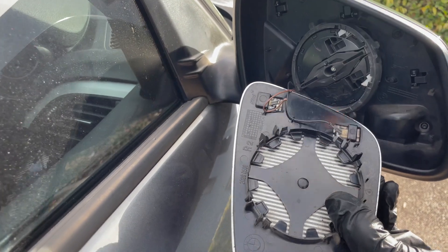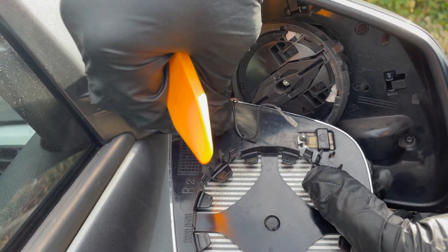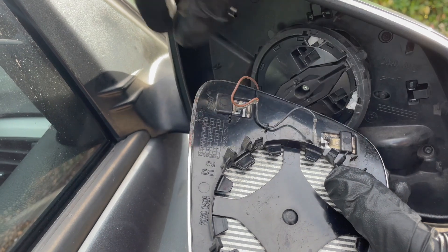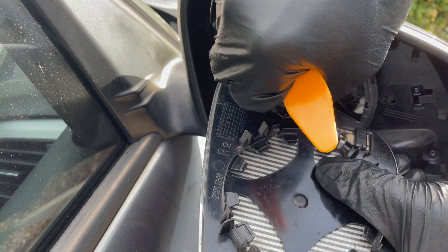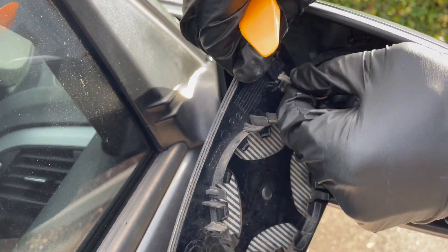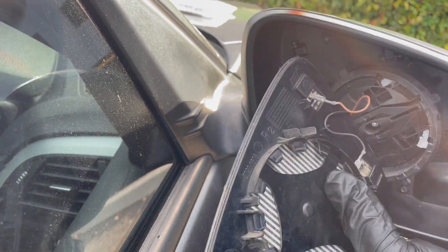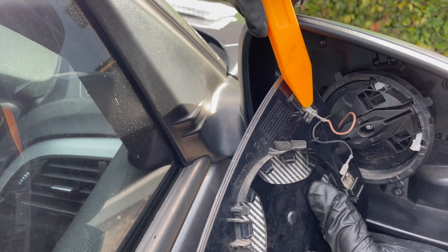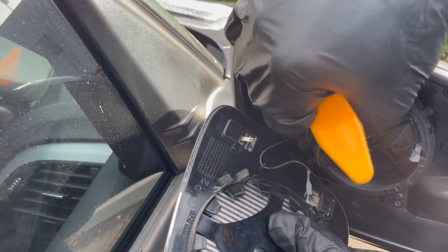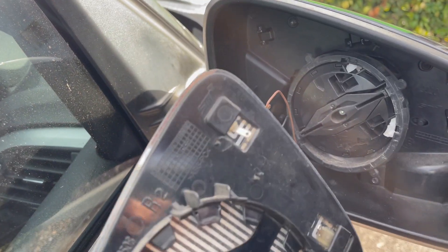Now we're going to undo these two connectors here — this is for the heated mirror — slide off. Just remember what position they go in as well. Of course there's one that doesn't want to come off. And then we can remove the glass like so.